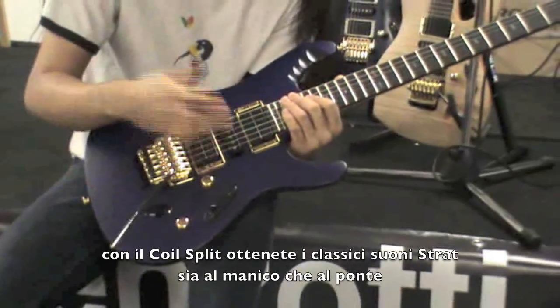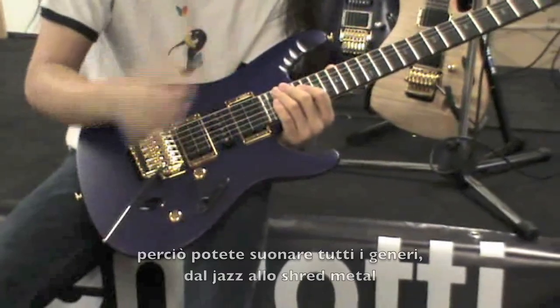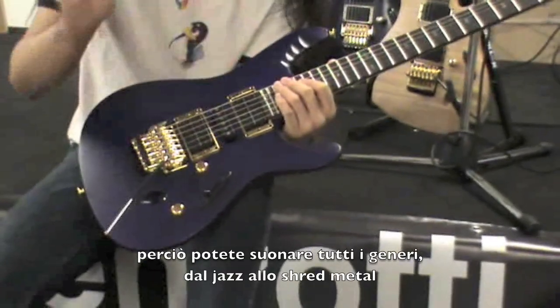So with the coil split, you get the classic Strat sound here on the neck and on the bridge as well. So you can play from jazz all the way to shred metal.